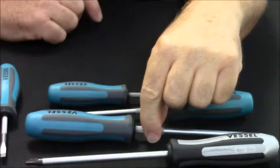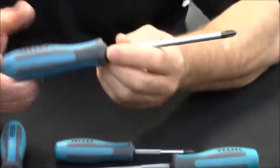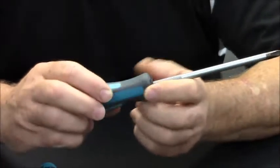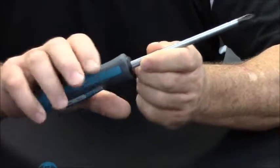Next is our number 3 hand driver. Like all of our vessel drivers, this has the comfort grip, speed knurling, and magnetic tip. Mechanics making their living with these tools will appreciate the fact that you can loosen or tighten with this handle.